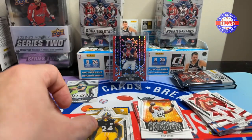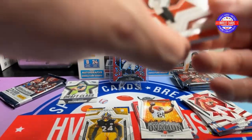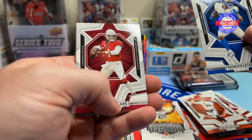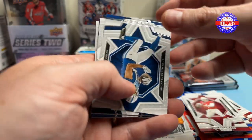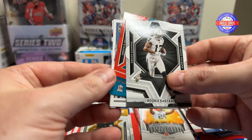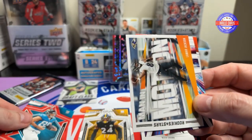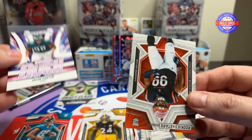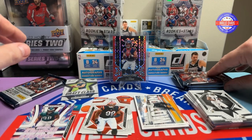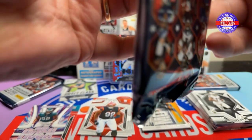And then a Joey Porter Jr. This is already so much better than the retail box — makes me like Rookies and Stars again. We've got Joe Burrow, Kyren Williams, Kyler Murray, Michael Pittman, Dak, Kirk Cousins, Josh Allen. That is a Devontae Adams. That is a Brenton Strange — he is strange. Got a CeeDee Lamb Man in Motion, a Jalen Carter Rookie Rush, and a Miles Murphy Rookie. Some of these packs feel thick, some feel a little less thick, but they all feel thick.